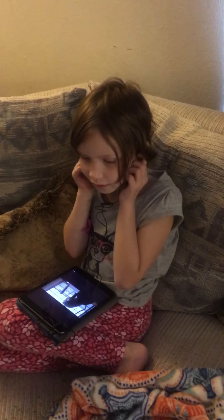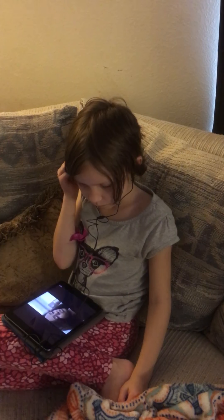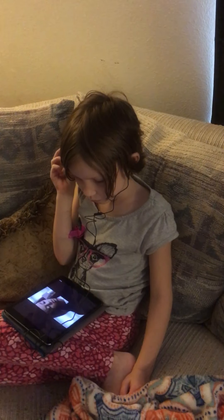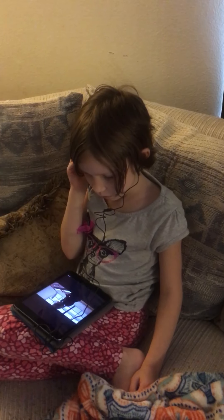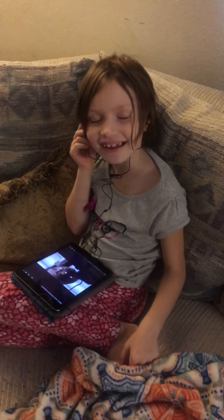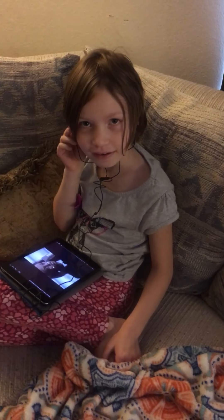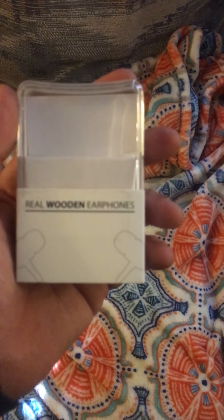Let's push play — we need to see how does it sound, does it sound clear? Zoe, how does it sound? It sounds pretty clear. Does the music sound really good in it? Yeah.